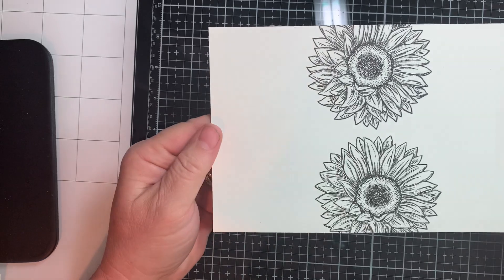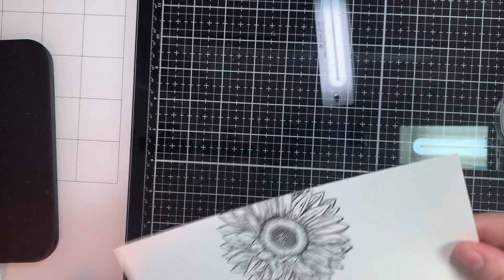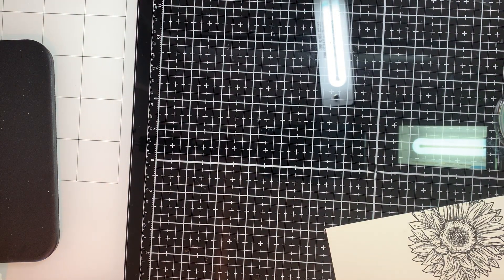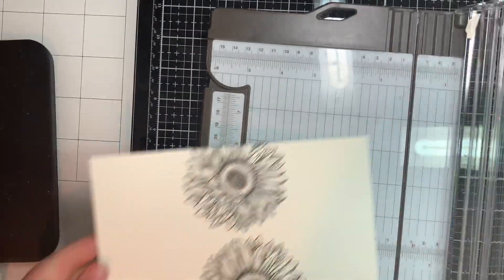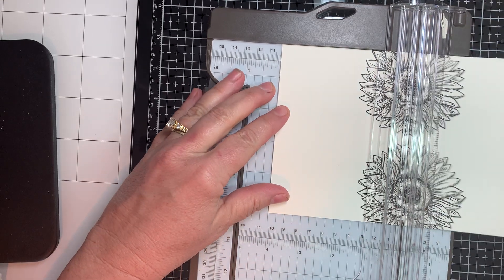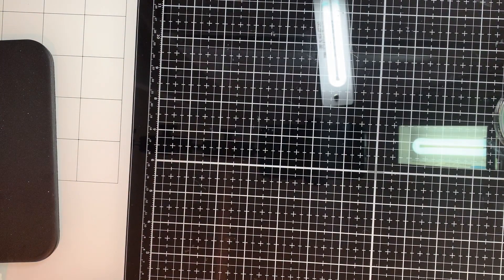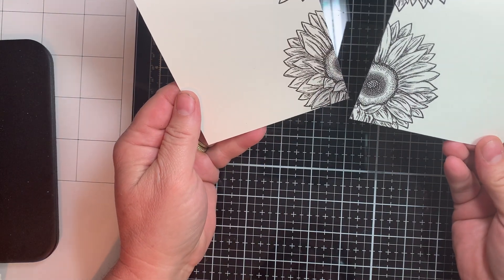Now we have this sheet of paper — it's eight inches wide — so we're going to cut it right down the middle at four inches. We're going to go to four inches and cut this really quickly. This is a pretty fast card. Two cards. Look how pretty those are by itself. Look how pretty. Aren't they pretty? I just love them. Very, very pretty.